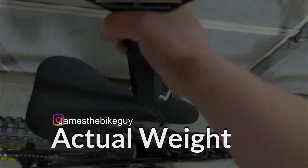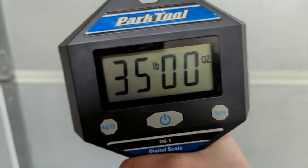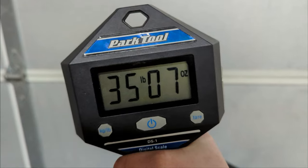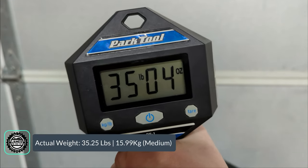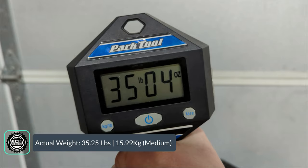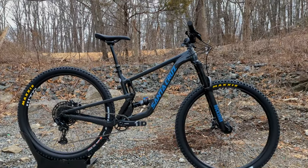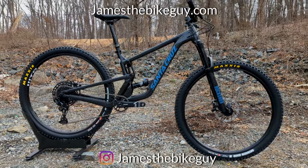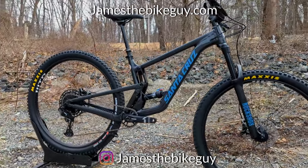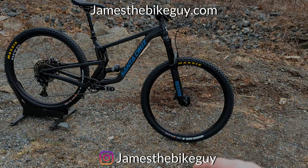The actual weight of the Hightower ALD comes in at 35.04 pounds. Thanks for watching this video on the 2022 Santa Cruz Hightower Aluminum in the D-build. Let me know your thoughts on this bike down in the comment section below, and be sure to hit that subscribe button.